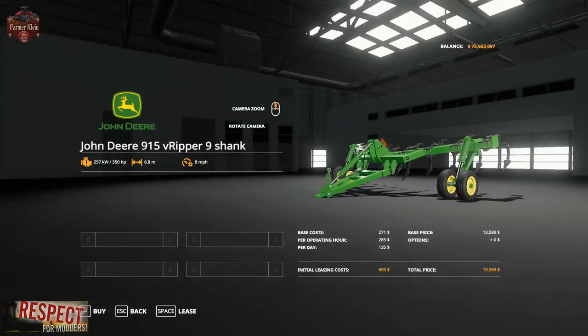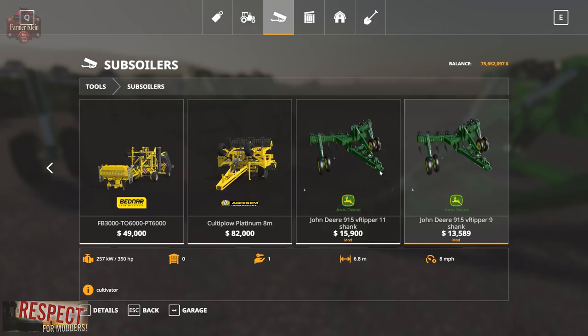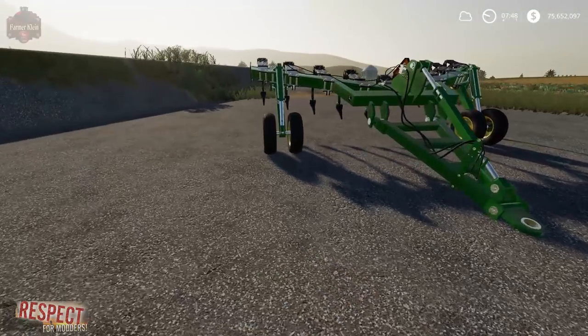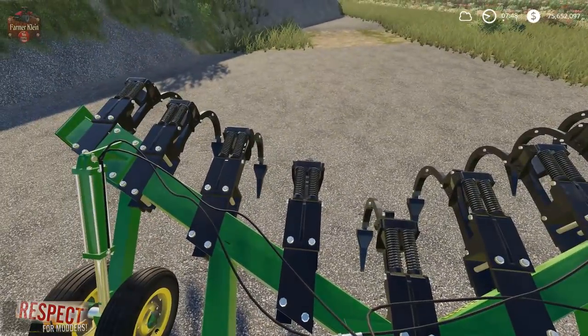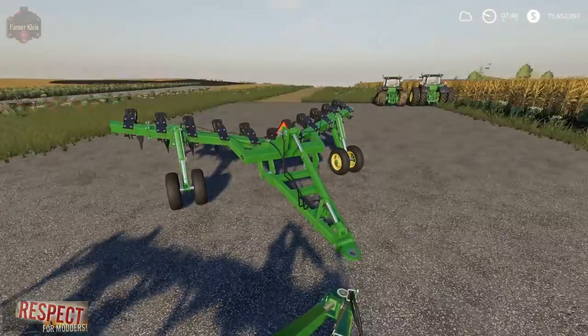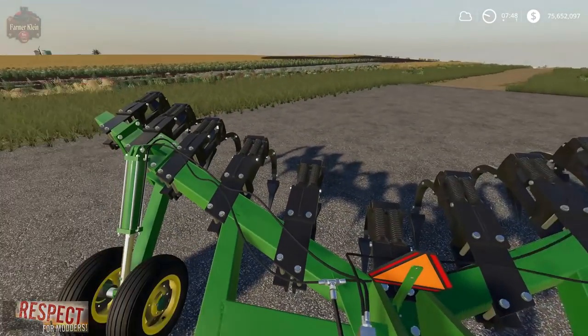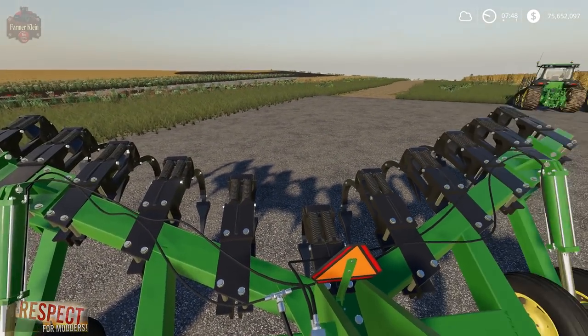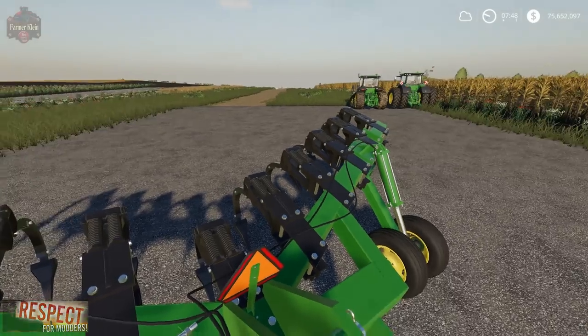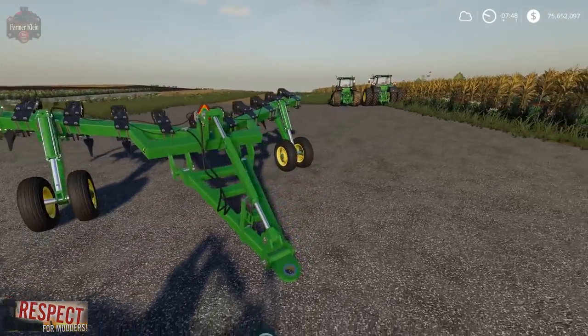They are pretty sweet. One thing to note: these do not fold. They are pretty wide when you take them down the road, especially the larger model. If you're on a map with traffic and you don't have an escape route when you've got oncoming vehicles, you might find yourself running into a little bit of a problem.